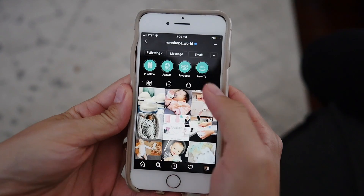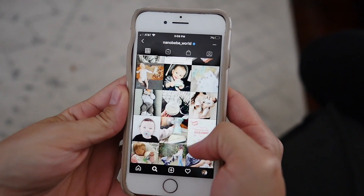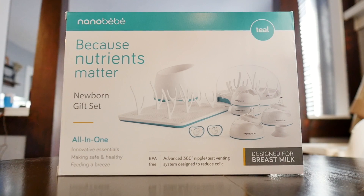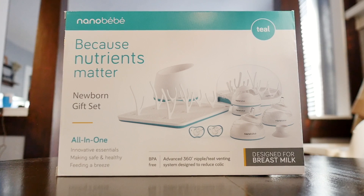I was scrolling Instagram and noticed a bottle that apparently went hand-in-hand with breastfeeding, which was a very big deal to me because I was a little nervous about the whole nipple confusion thing. So I gave it a try, and today I'm going to talk to you all about the Nano Baby bottle.